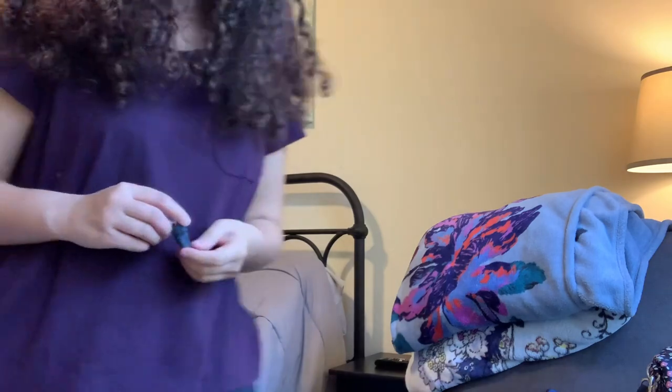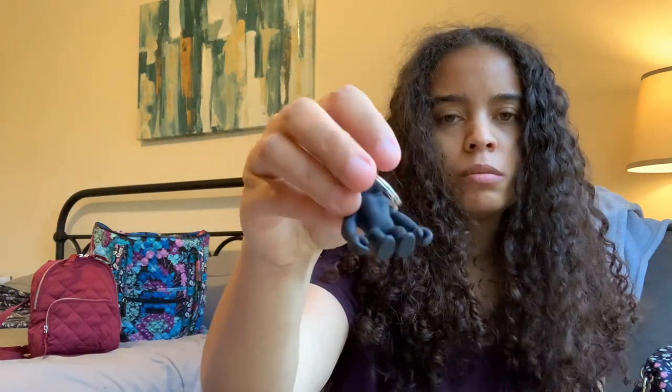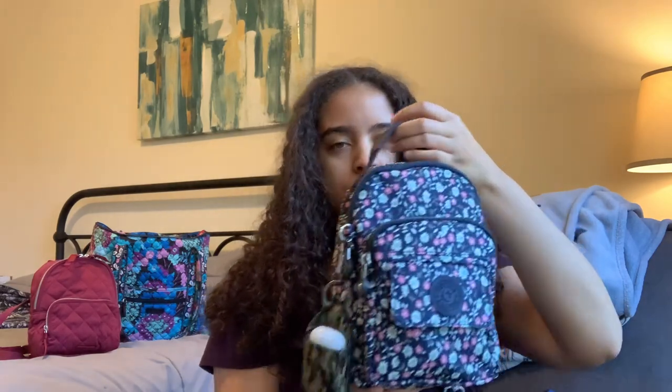I think all Kipling bags come with a monkey keychain. The older ones come with fuzzy monkey charms; mine came with this rubberized monkey charm, which is cute. But you all know I'm not really a bag charm person, and this is really lightweight — not heavy and not too big. I did take it off for the time being, especially since I already have my hand sanitizer clipped to the outside. I just wanted to keep it nice and simple.